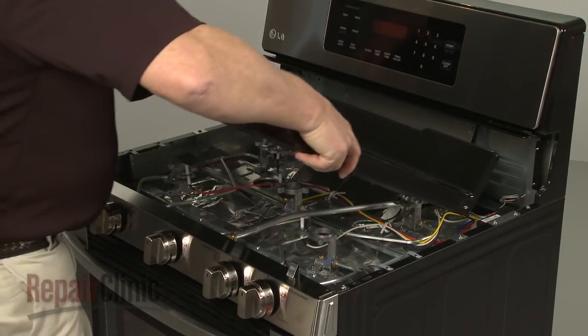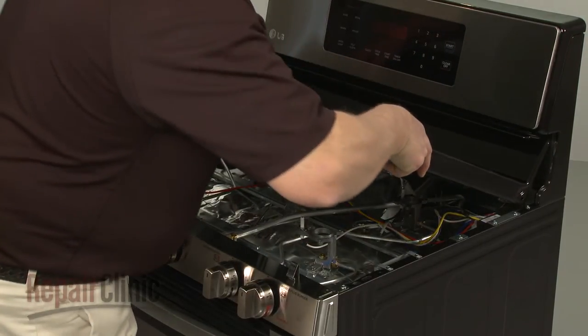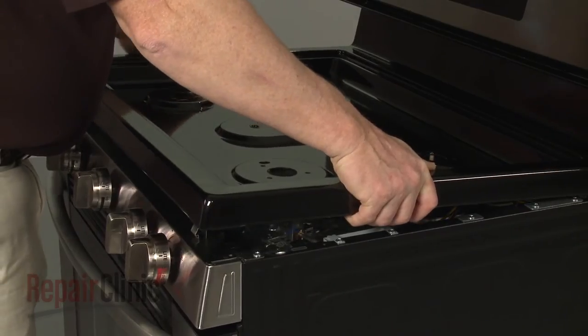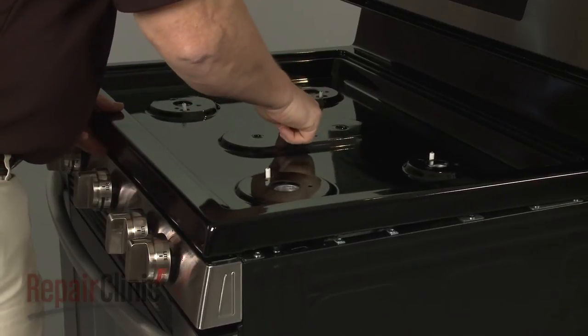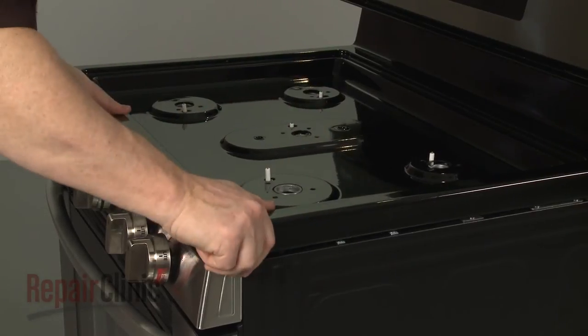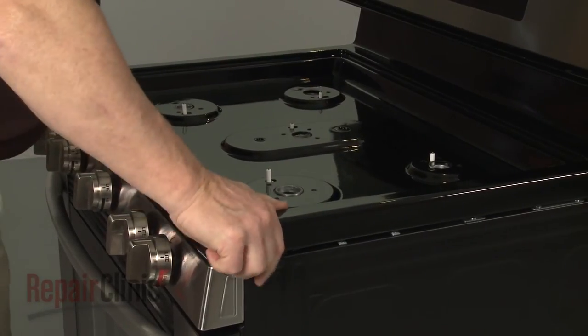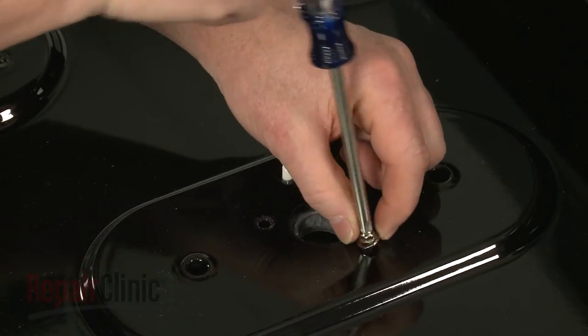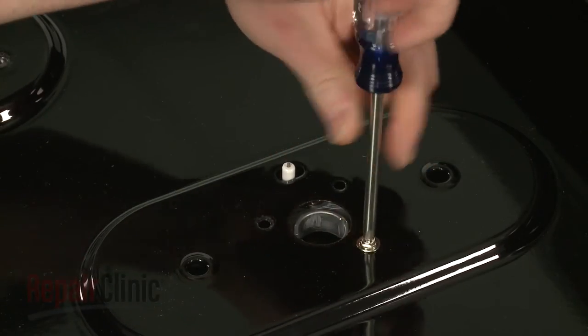Reposition and lower the main top, making sure the orifice holders and spark electrodes protrude through the openings, and snap the main top into place. Re-thread the screws to secure the orifice holders to the main top.